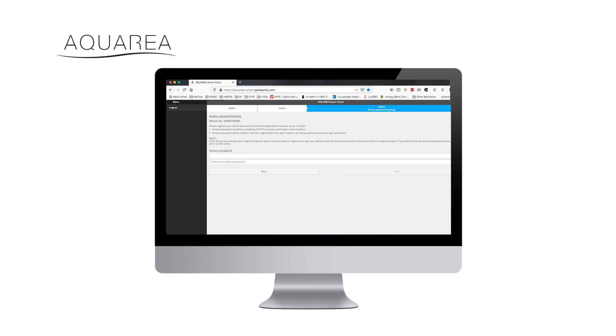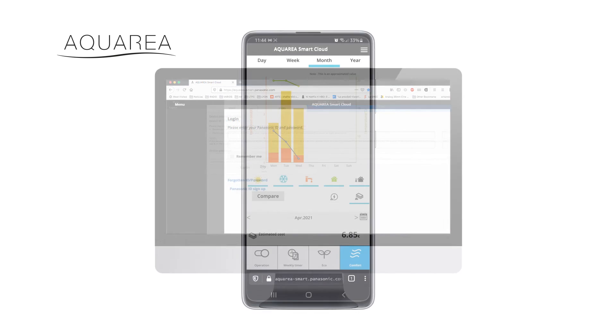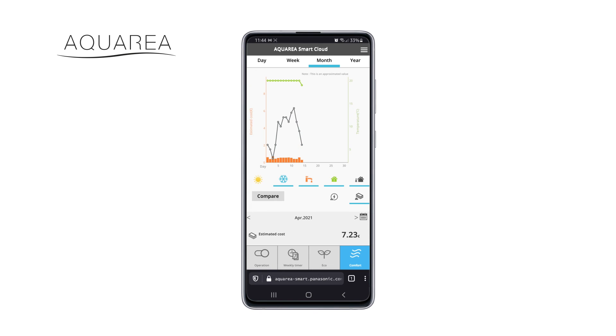The last step is to set up the password of the device. If the device was already registered, you will need the password that was set up to add your device to your Panasonic ID. You may now start enjoying the comfort and energy savings of your Aquaria heat pump from anywhere, anytime. Panasonic.